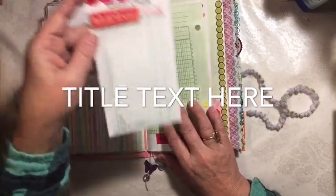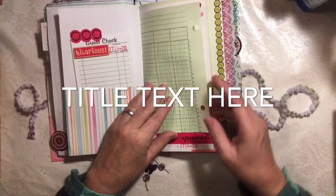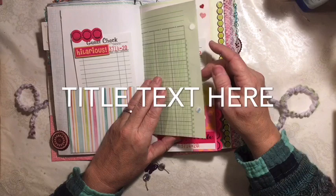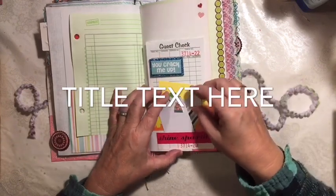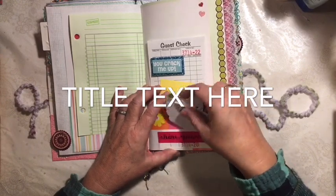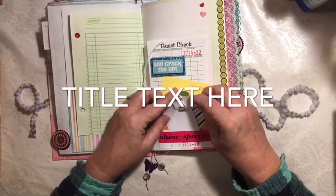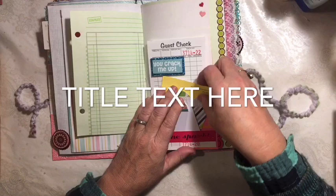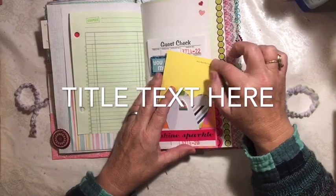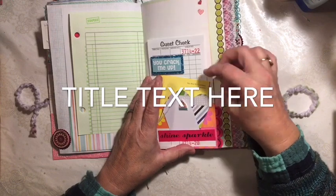I did decorate some guest checks and have added them in here. Here we have a leftover piece of ledger paper that I had in my pile. We've got shine and sparkle down here, a heart and a tag. I just added one of the little hats because that Christmas sticker sheet is still on my desk. 'You are my sunshine' - my sister used to sing this song to all the kids and it's very special to our family. So I went ahead and added that in here.